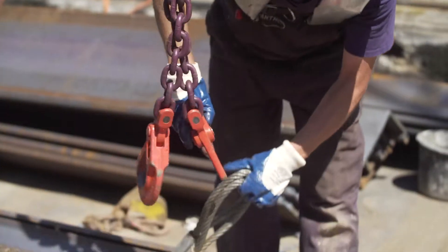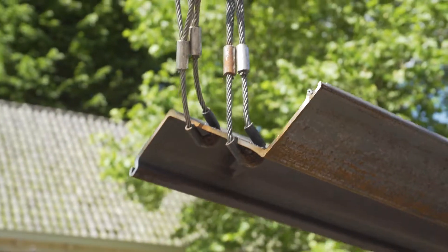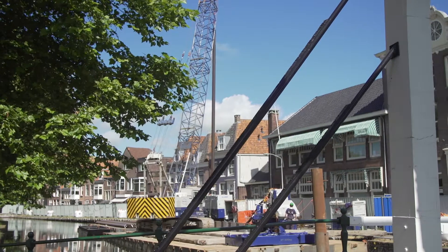Vantec, as an all-round geotechnical subcontractor, operates various silent pilers, which are particularly suited for smaller workspaces or limited working heights.